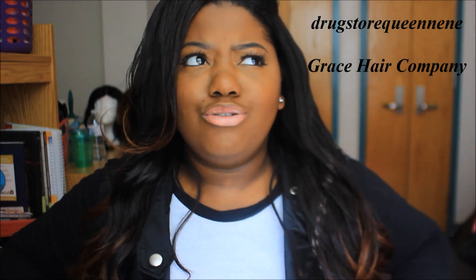Hey guys, welcome back to my channel. I want to first apologize for my voice — I am still sick and under the weather, but I have to continue to put up these videos. This is going to be an update on my Grace Hair that you guys have been seeing in my latest videos. This update is well overdue — it's been about two weeks, and today marks two weeks that I've had this hair. I just want to update you guys, so we're going to get right into it.